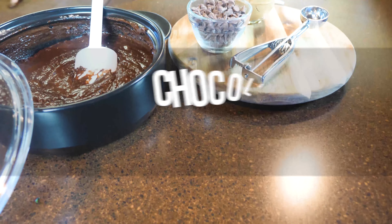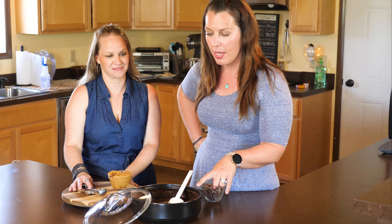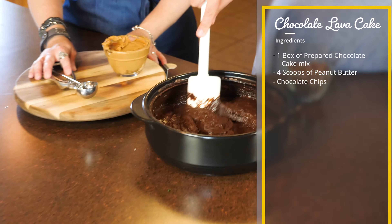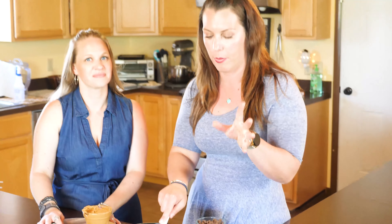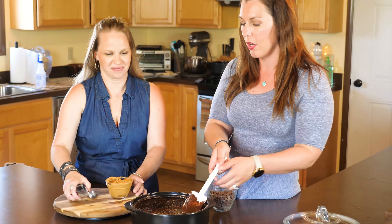Let's talk about making dessert in our everyday raw crock — you can also use a Dutch oven or the microwave. All we have in here is a box of chocolate cake mix mixed with egg, oil, and water. A little trick: instead of all that, you can actually just use a can of soda and it works just fine. So we're making a chocolate peanut butter latte cake.